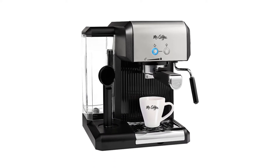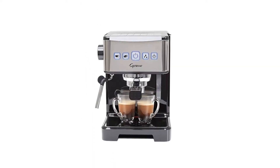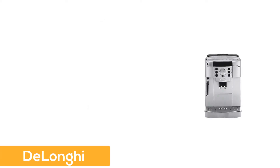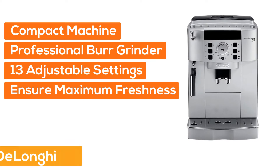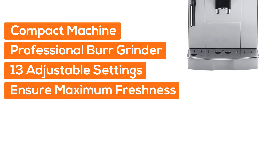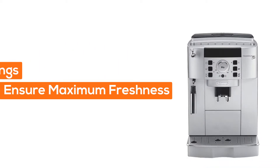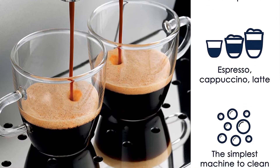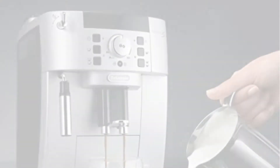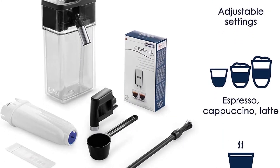At number one, DeLonghi. This compact machine has a professional burr grinder with 13 adjustable settings that grinds fresh beans every time to ensure maximum freshness. You can also use pre-ground coffee in the second chamber — your choice of regular, specialty, or decaf.